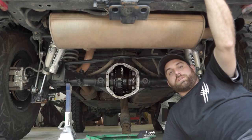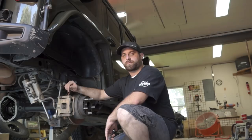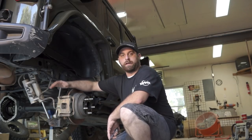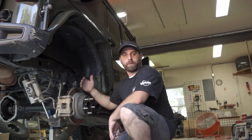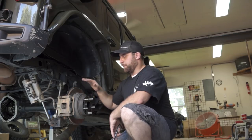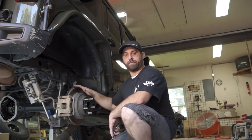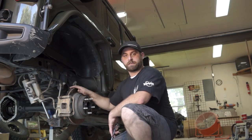The next thing we need to do is remove the tires, then pull the axle shafts so we can actually pull the carrier and the gear assembly out of the rear end. Now that we've got the tires removed, we're going to remove the caliper bracket, remove the caliper, remove the rotor, and then slide the axle out. We'll show you a way of getting the axle out if you don't have a puller — this is a how-to for your garage at home using what you have available.